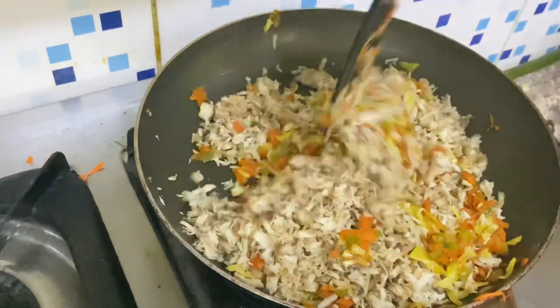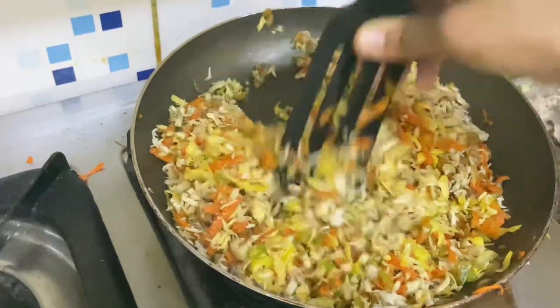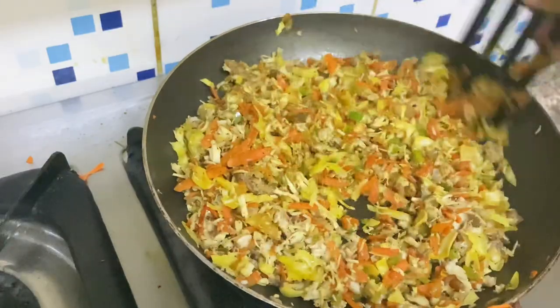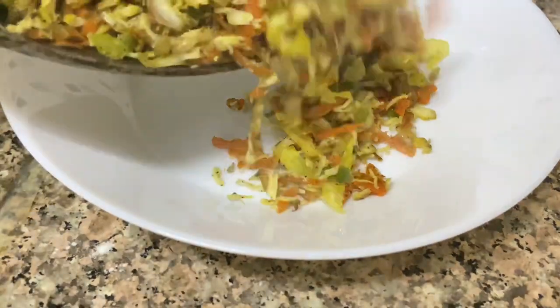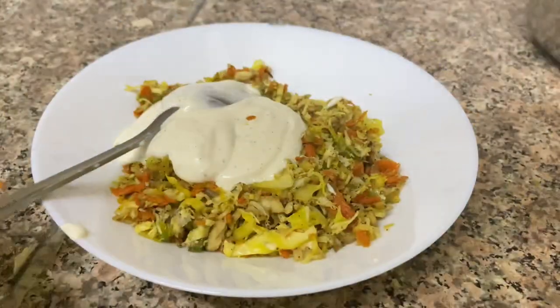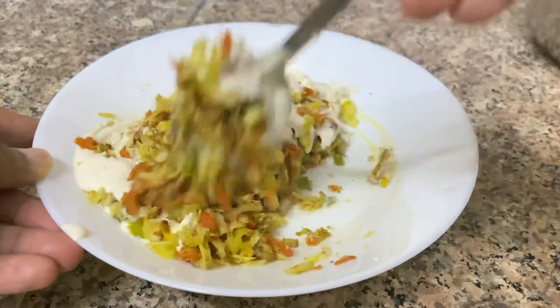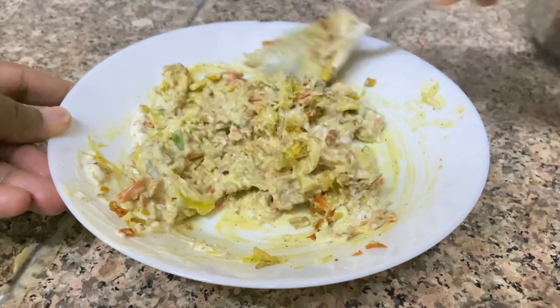We are ready to add the chicken with the vegetables. Now the sauce is ready. When you are ready to add the sauce, I will add mayonnaise. You can also add extra sauce. We have to mix the mayonnaise into the sauce.